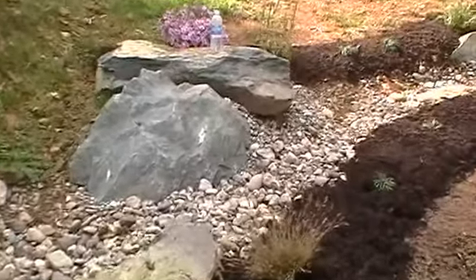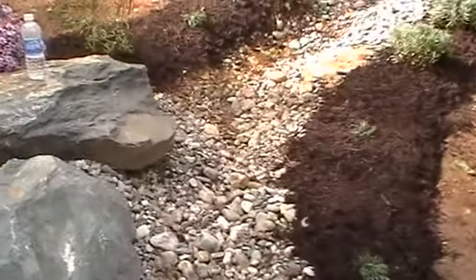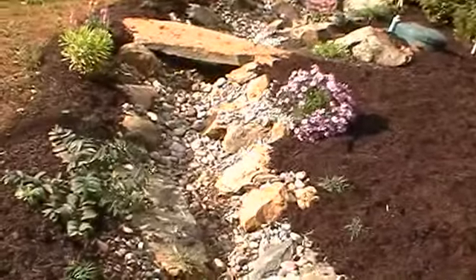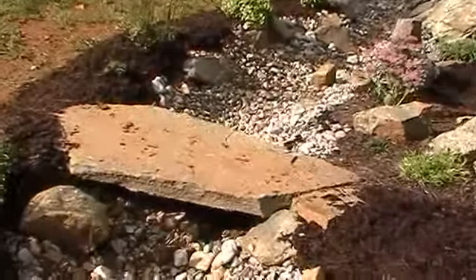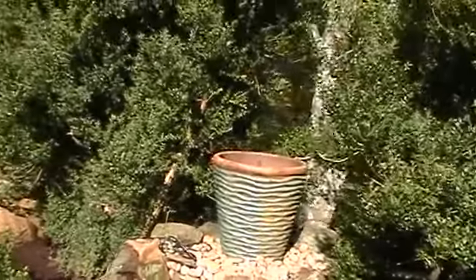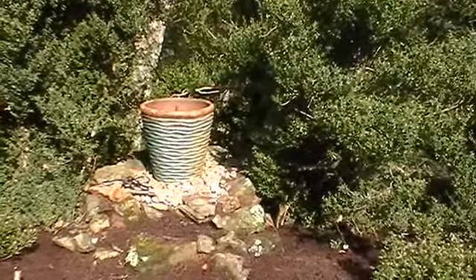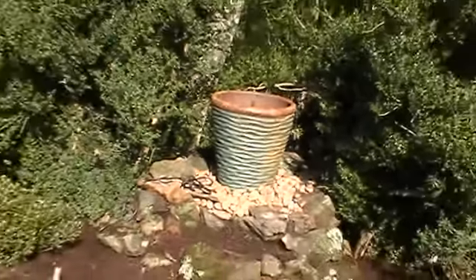Here we are at the end of September, back at the dry stream bed. Just finished mulching it today. The edges have been planted and mulch has been done. There's a slab bridge right here going over to the fountain in that little grotto — we call that the rainmaker fountain. Water comes down off the sides of that wavy pot, ripples, and makes the water come out in individual drops, so it does kind of look like rain.